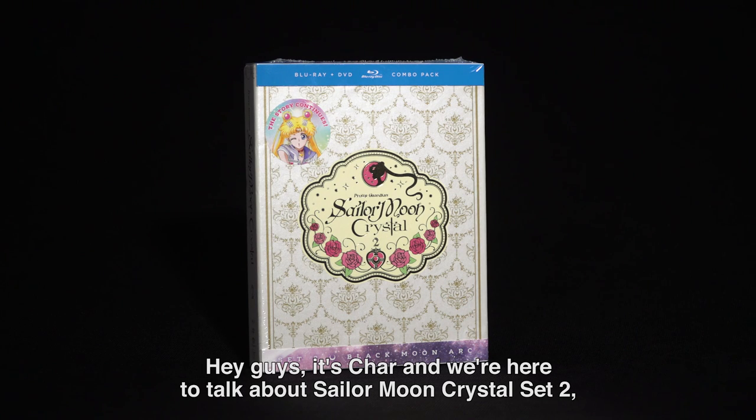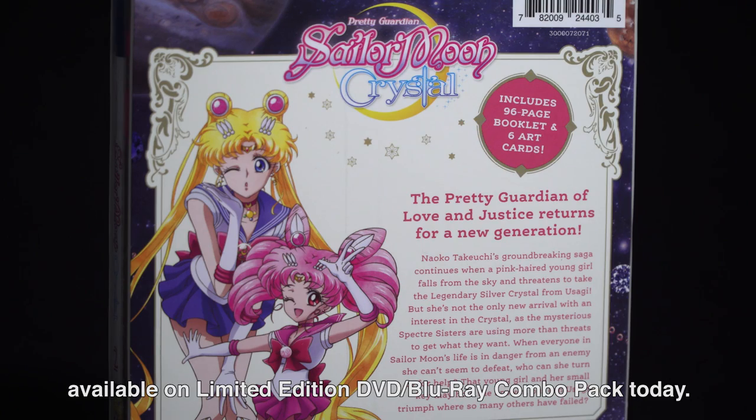Hey guys, it's Char, and we're here to talk about Sailor Moon Crystal Set 2, available on limited edition DVD Blu-ray combo pack today.